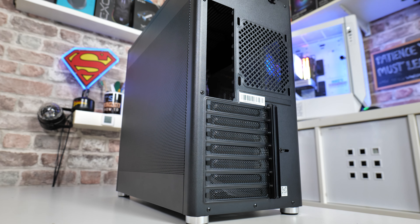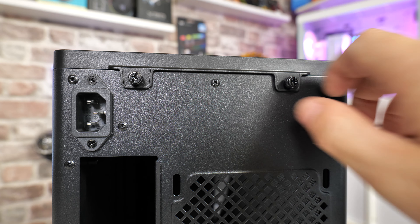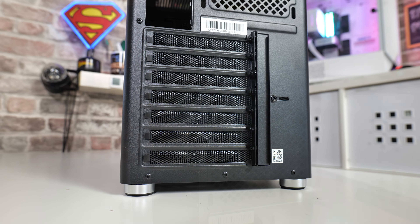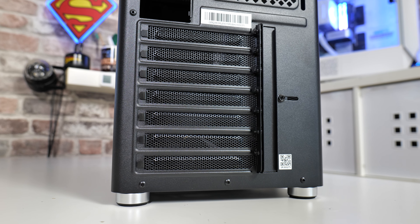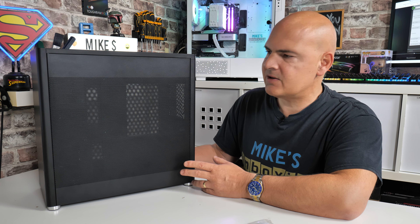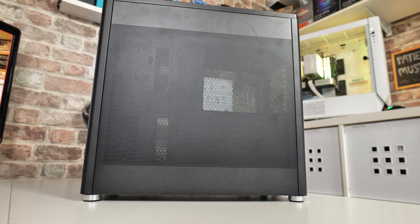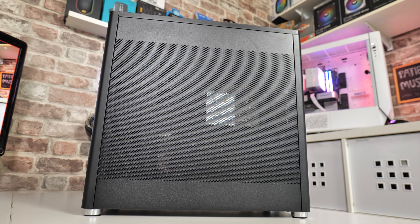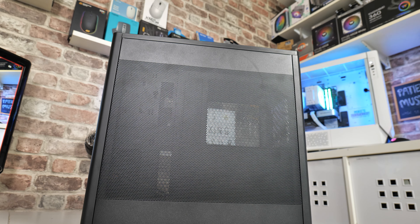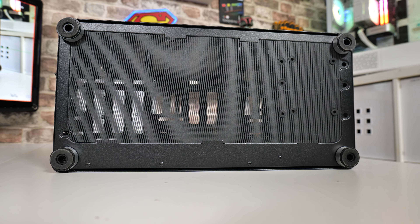Moving around to the back, things get a little different because the power supply is mounted towards the front of the chassis. There's a power supply connection at the top with two thumb screws to remove the top section, space for a 120mm fan with a nice hexagonal mesh, and fully removable PCI Express blanking plates on regular screws. The back side panel is also mesh, which is beneficial if your motherboard and CPU are generating a lot of heat around the VRM area — it allows heat to dissipate and pulls in cooler air in a negative airflow setup.